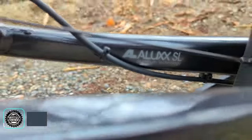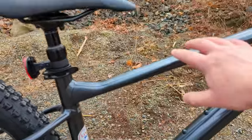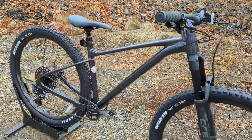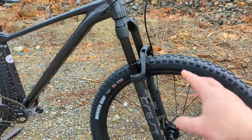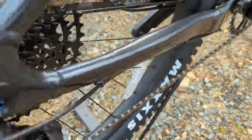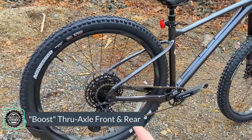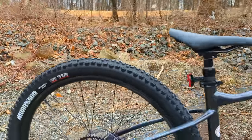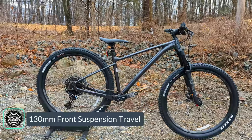Diving into the frame, we start with Giant's Alux SL aluminum — a top-level grade of aluminum that's shaped and butted, with thick and thin spots to help reduce weight while keeping strength. Up front you have their Overdrive head tube, which is inch-and-an-eighth to inch-and-a-half tapered, down to 130 millimeters of front suspension. Moving back, there's a press-fit DUB bottom bracket and a thru-axle rear end. This bike is boost-spec: 15x110mm thru-axle up front and 12x148mm out back, running 29 by 2.5 inch tires.